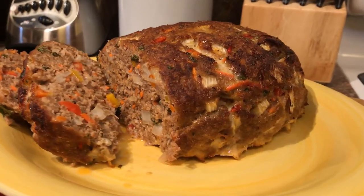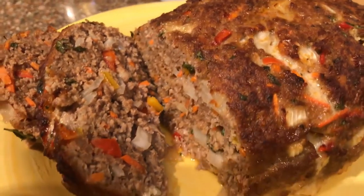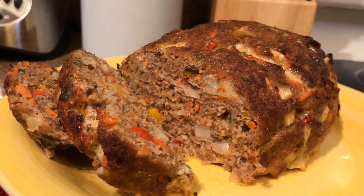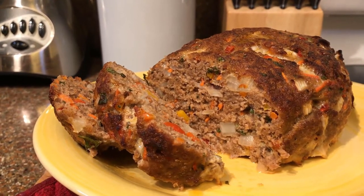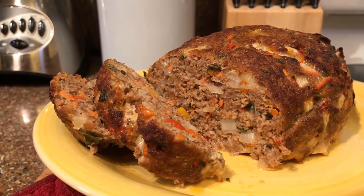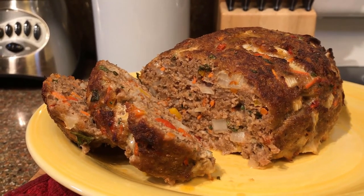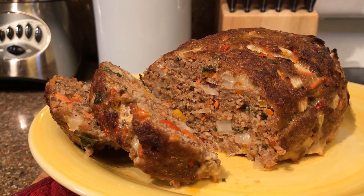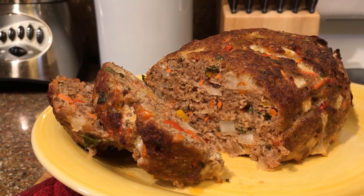Here is my wonderful finished product — look at all that deliciousness! Look at that golden-brown goodness. Serve it warm with some ketchup; it's also wonderful cold, sliced on bread as a sandwich with ketchup. The next day I'll sometimes put a slice of cheese on it, and you can even make a meatloaf parmesan with the leftovers. Please let me know in the comments if you try this recipe — like the video, subscribe if you haven't already, and I'll see you next time!